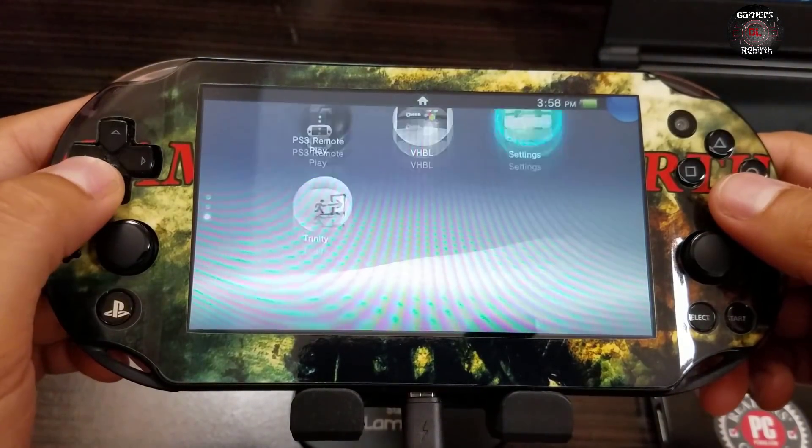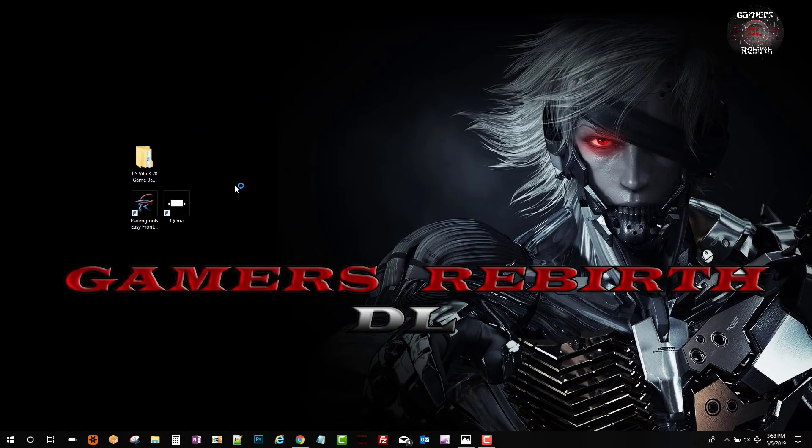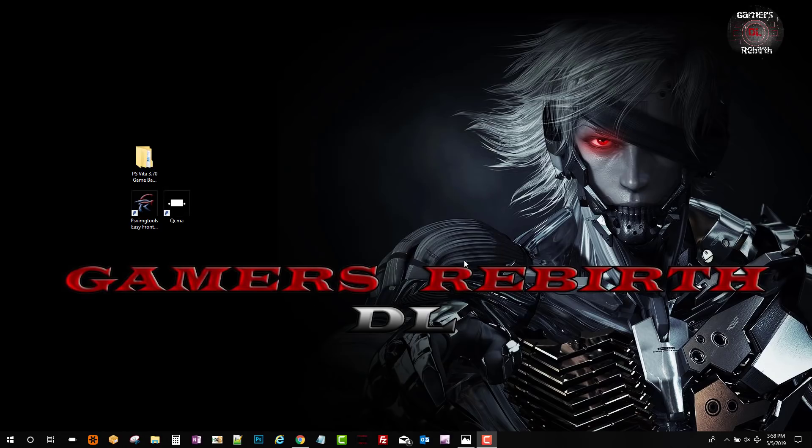With Mr. Guindini's tool we're going to install VitaShell and Molecular Shell. We go to Apps - you can see VitaShell - select it, then there's Molecular Shell, so I'll select OK. Then I select Apps again and select VitaShell. There we have it - the two main applications. We just need VitaShell but I keep Molecular Shell as a backup. We refresh QCMA's database.